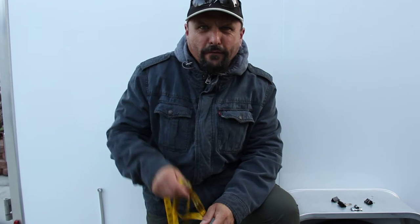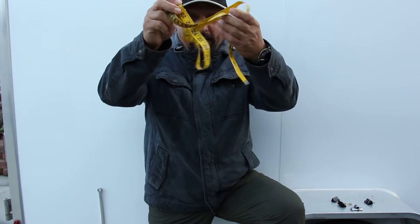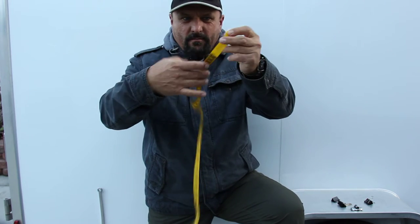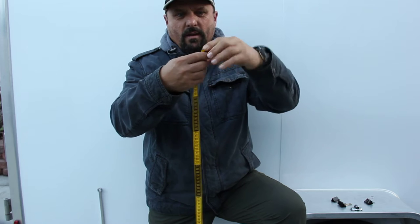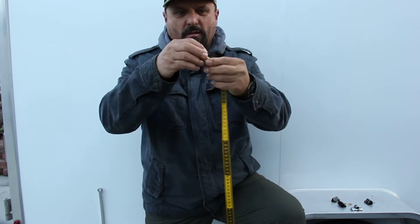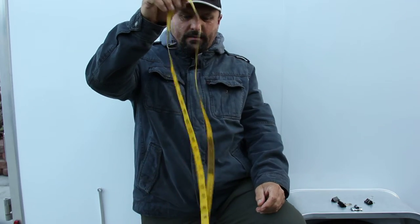Hi everybody, Hans Meister here, School of Life. Glad you could join me today. Flexible measure tape — always a mess. You roll it up, put a rubber band around it, and once it's rolled up it's going to try to fall out or be all over the place, and hard to store.